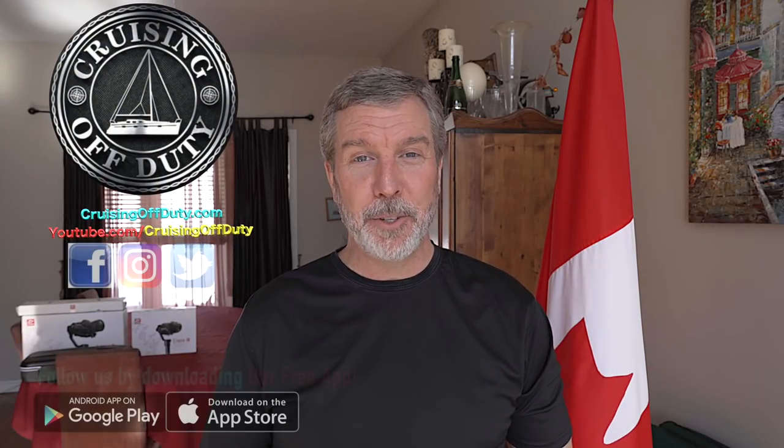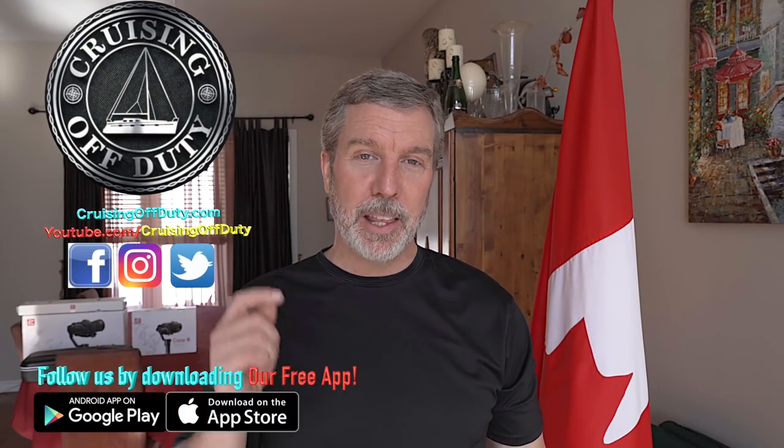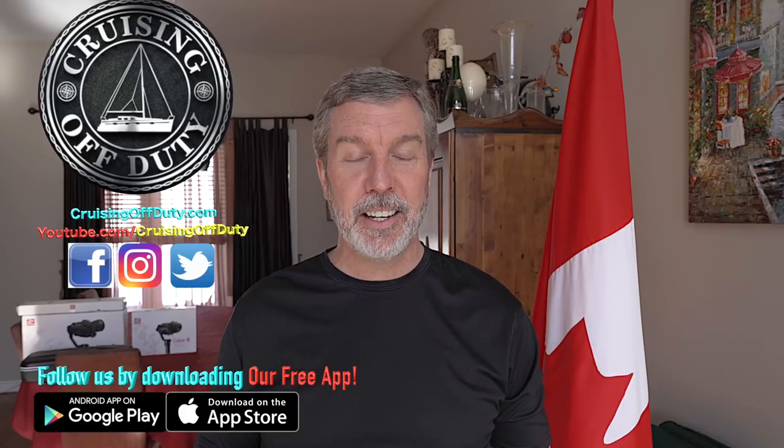Hi, this is Craig and welcome back to Cruising Off Duty. This episode is going to be the last sailing episode of the 2018 sailing season. You'll notice we mentioned having one more weekend off to go sailing. We did go sailing — it was sunny and beautiful — but we must have gotten lazy because we went to Navy Bay again, which was two episodes ago. So I'm not going to release that episode since it's a place we just visited. I don't want to bore you guys, but comment below if you want that changed. Otherwise, I'm going to move on to the gear review.